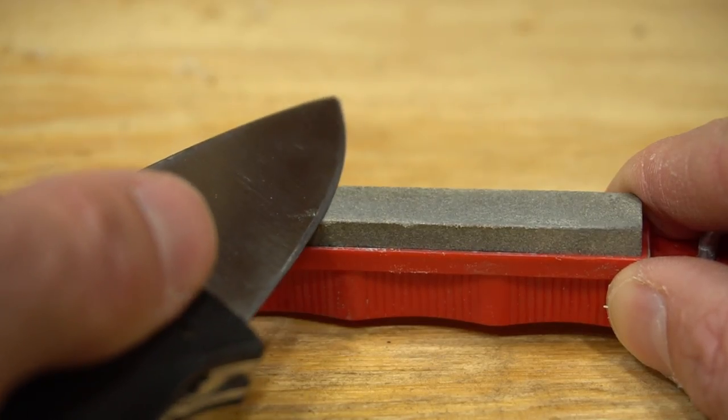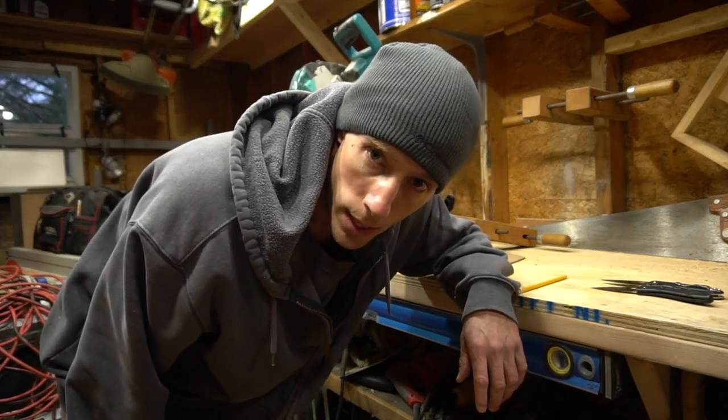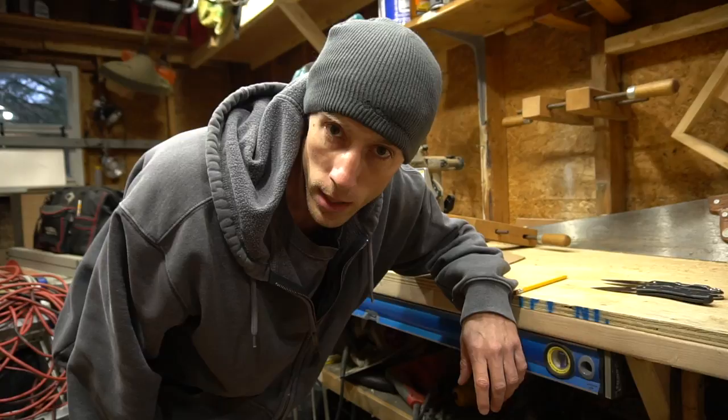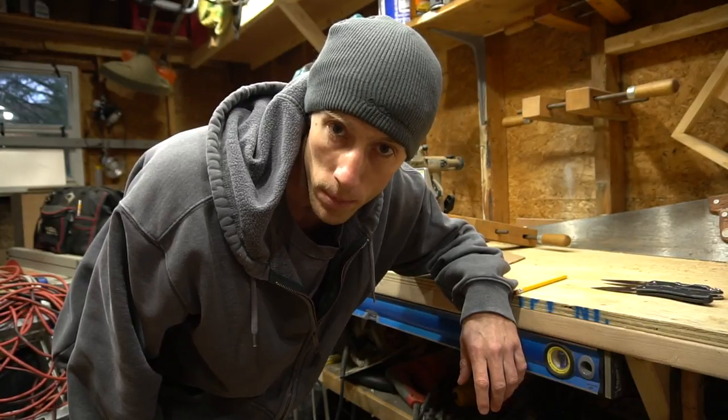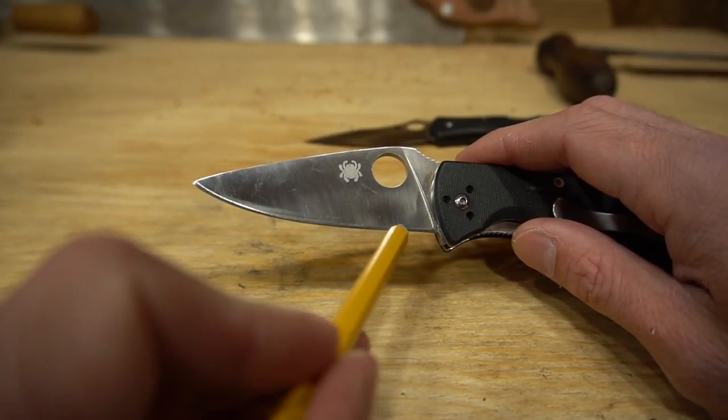A consistent bevel width will change as the blade width changes towards the tip, unless you change the sharpening angle to follow the width of the blade. I know this sounds confusing, and it kind of is if you're not up on your geometry — I'm not, so I'm kind of confused myself. My advice, if you're having trouble in this area, is to pay attention to the angle you put on the rest of the blade.